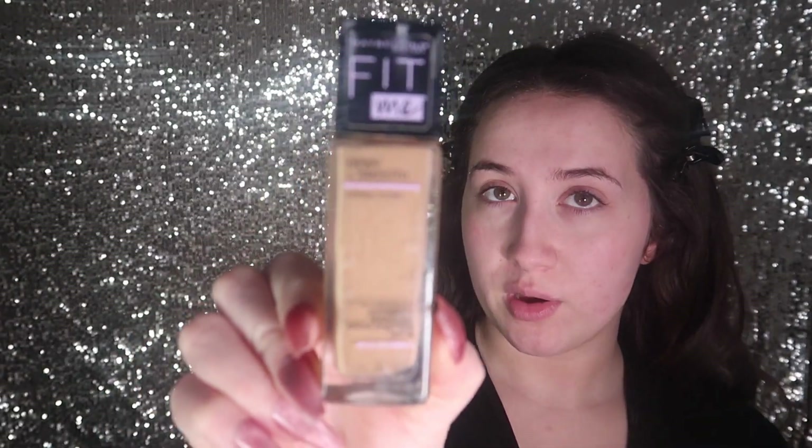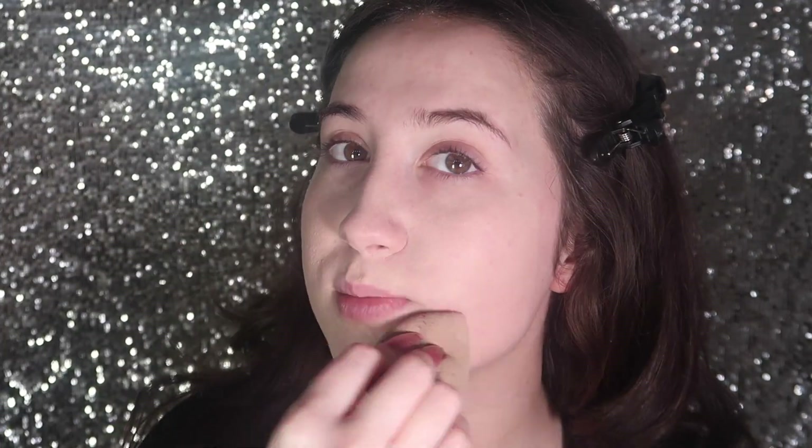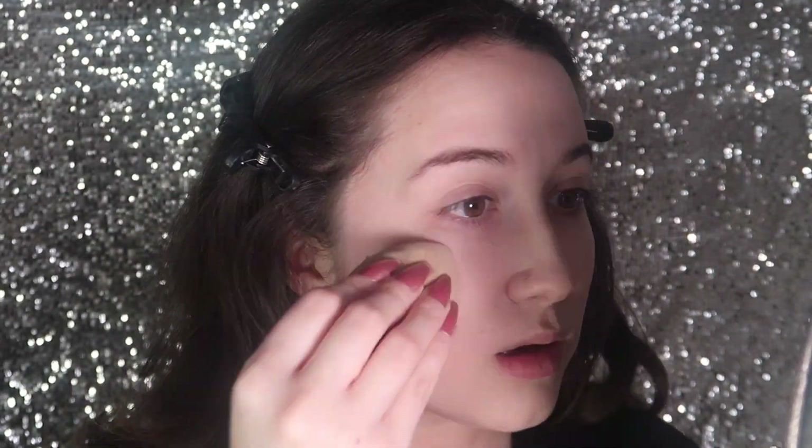For foundation we're going to use the Fit Me Dewy and Smooth foundation — actually, we're going with shade 112, not 120, because over here it's winter and I'm pale. When it's summer I get darker and use the other shade, but right now we have no sun over here. I can't go tanning because I'm pregnant, so I need some sun. I'm in the Midwest so we get all four seasons heavy.